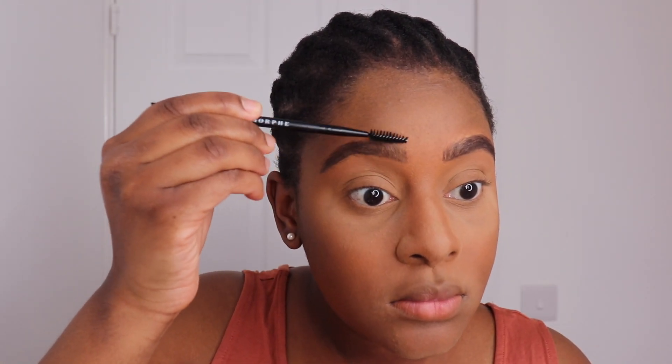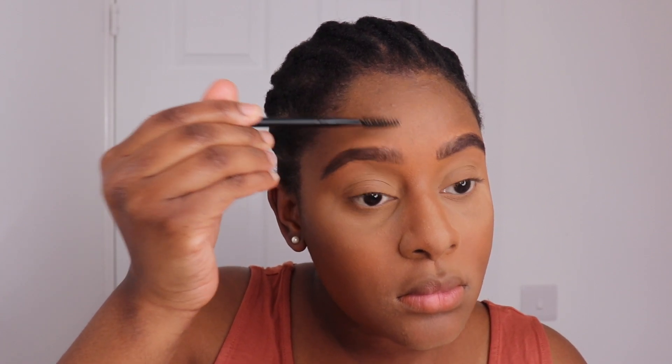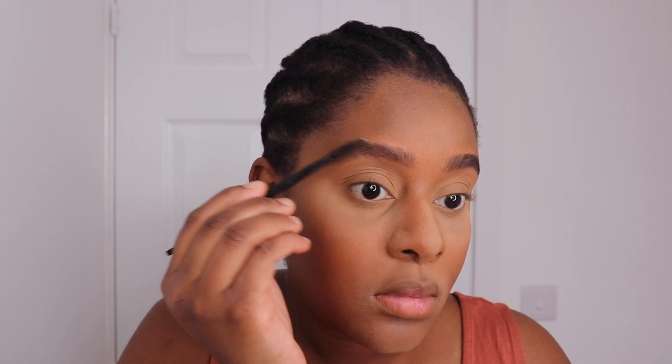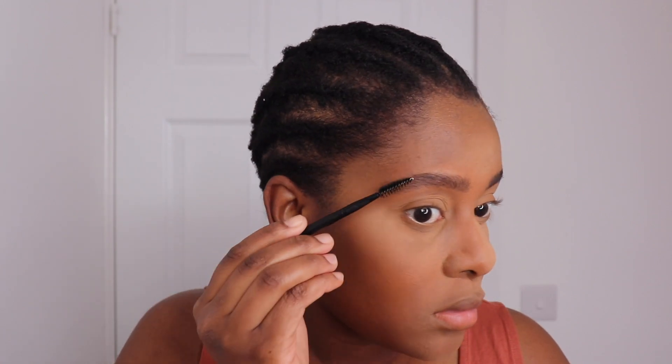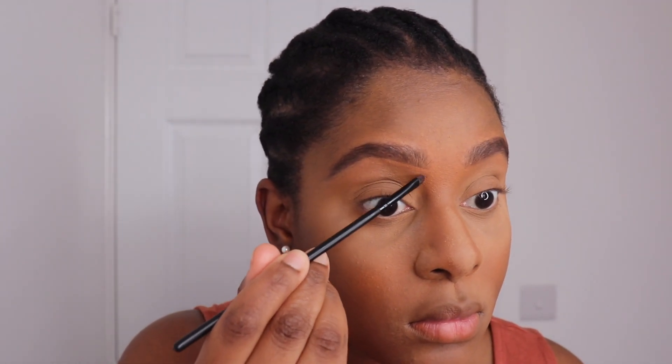After that I'm using a spoolie and I'm just going to brush my brows and brush the hairs in the direction I want them to lie. Then I'm going to define my brows using the same Makeup Revolution concealer — this shade is very close to my skin color, so I just want a natural-looking face for this makeup look.